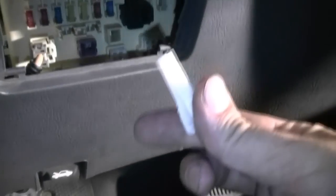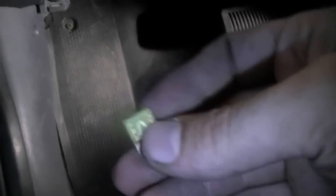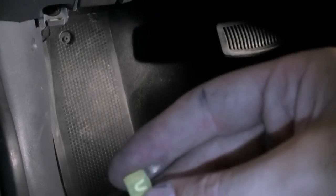To check the fuse, get a fuse puller like this, find your fuse, pull it out, and then closely inspect it to make sure it's not burnt or damaged in any way. This fuse, as far as I can tell, looks good.